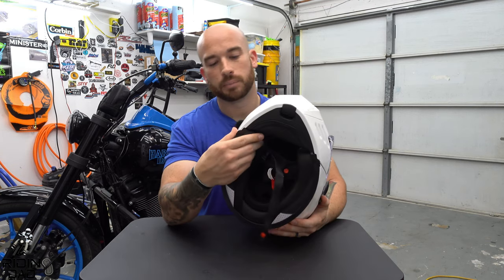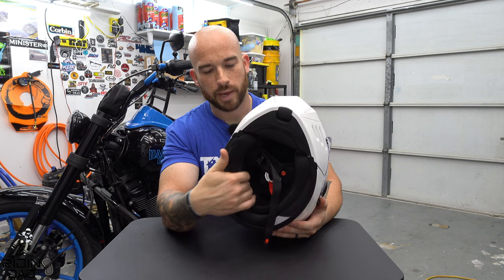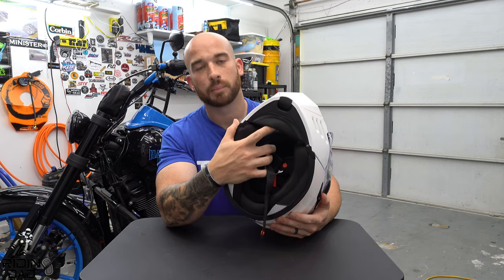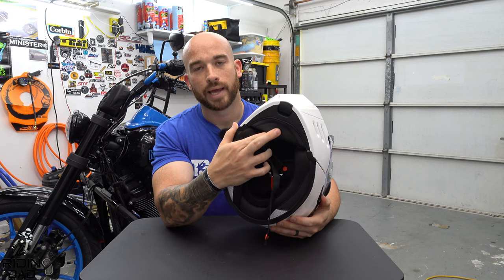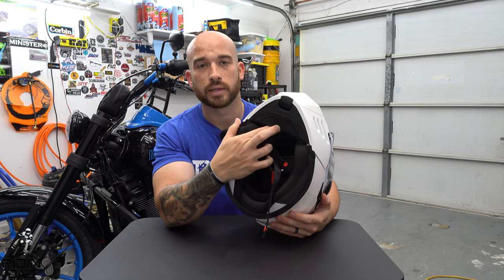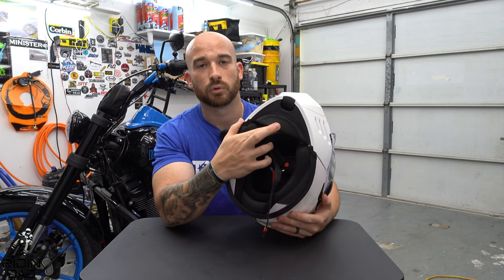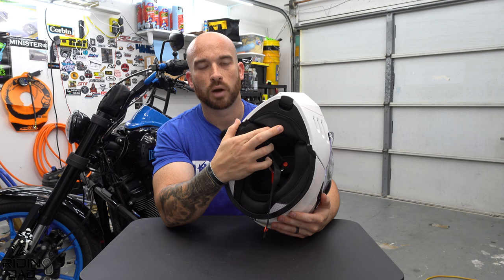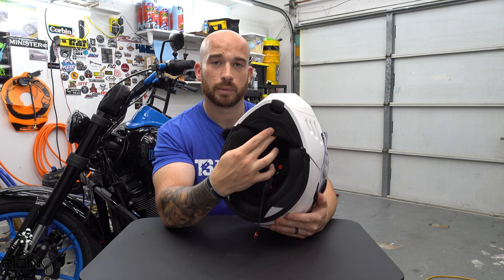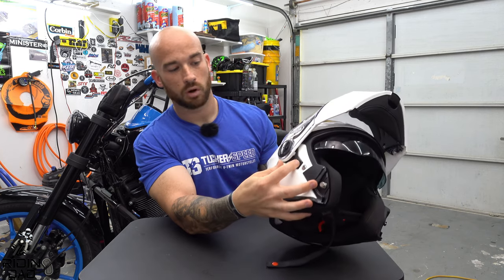Something I was highly impressed with is the overall comfort — the chin curtain, cheek pads, and neck roll materials — and specifically the chin curtain does a really solid job of keeping wind noise and wind in general out. That's especially good if you live somewhere cold in the mornings but hot by afternoon. You can also remove the chin curtain if you want — it just pops out.